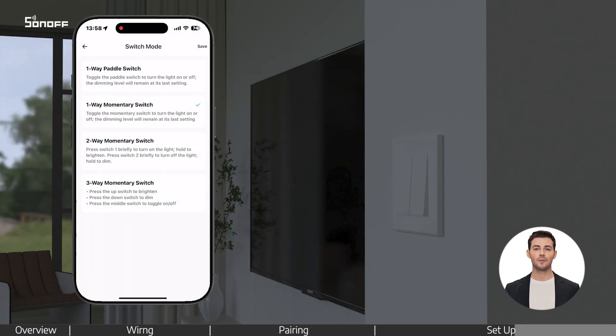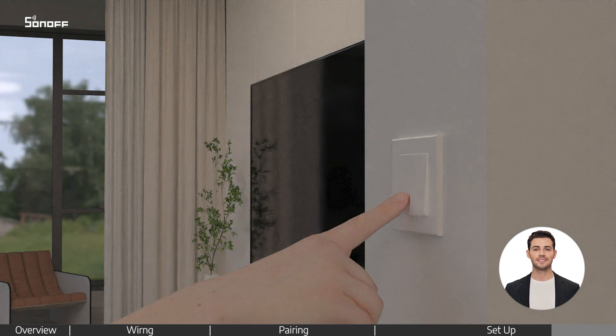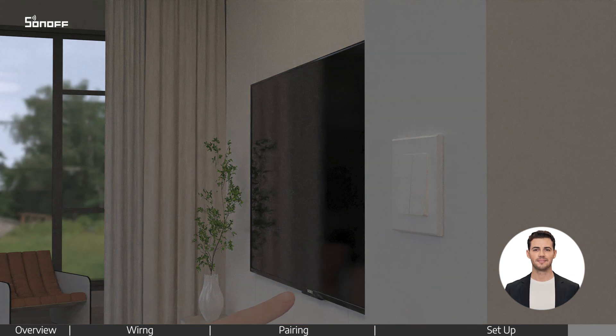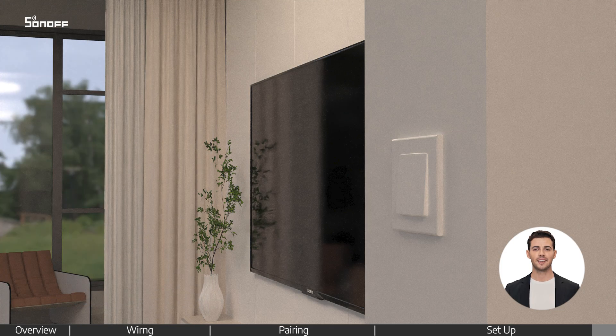If it is a two-way momentary switch, switch to two-way momentary switch mode. Press the left button to turn on, right button to turn off. Long press left to gradually brighten, right to gradually dim. You can also precisely adjust the brightness in the app. Your smart dimmer switch is now installed and ready to use.